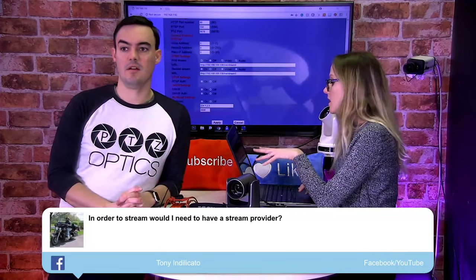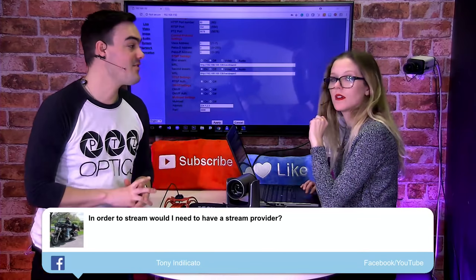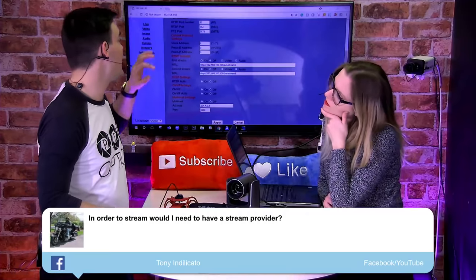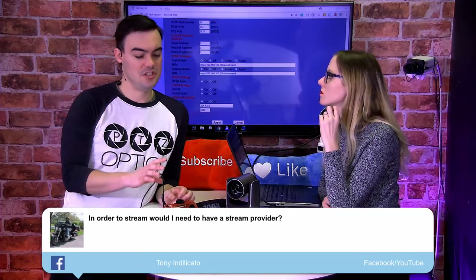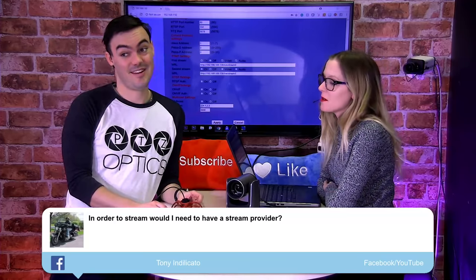Mark is saying ADTS stands for Audio Data Transport Stream. So that's what it is — I think that's right. We're not entirely sure exactly how that applies to the camera just yet, and we're going to do a fact check on that next Friday.